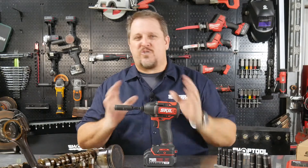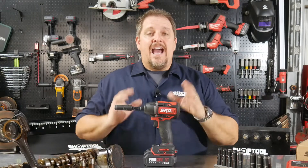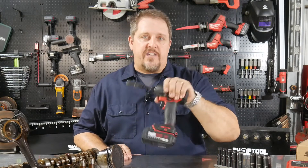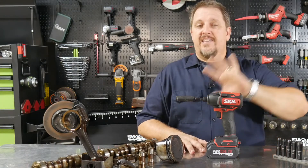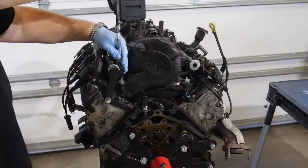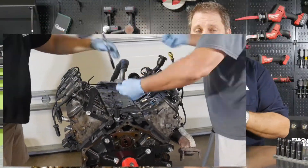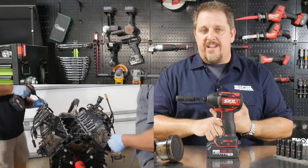I wanted to do the ultimate test — overuse this thing without destroying it. I put it through real-world tests, and my mind went to mechanics. An LS motor had just come into the shop, so I decided to tear it down using just the SKIL impact driver. I knew we'd hit some fasteners it couldn't handle. Full disclosure: for the head bolts, I had to pull out a full-size impact wrench — my mid-torque wouldn't even do it. I needed a high-torque impact wrench for the head bolts and the rod bolts.